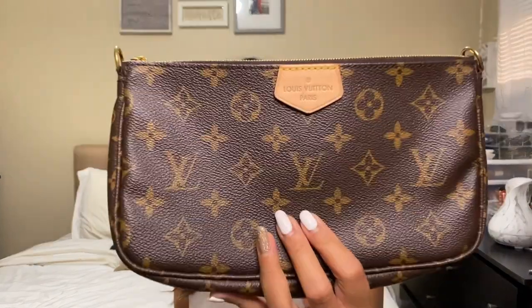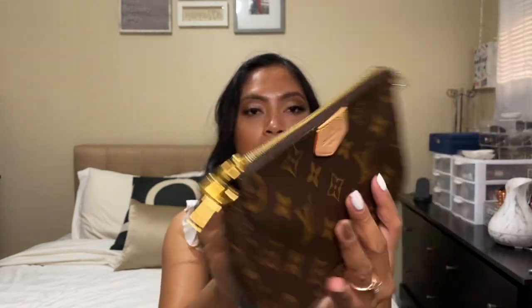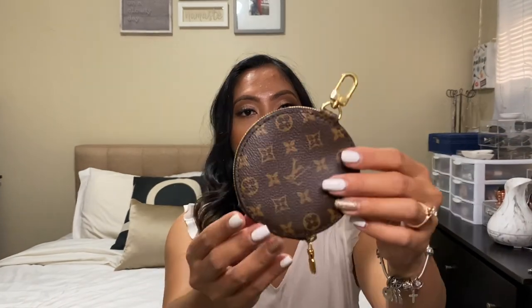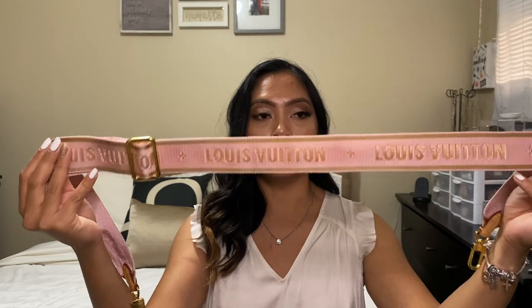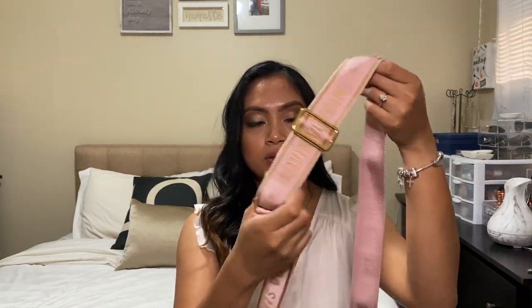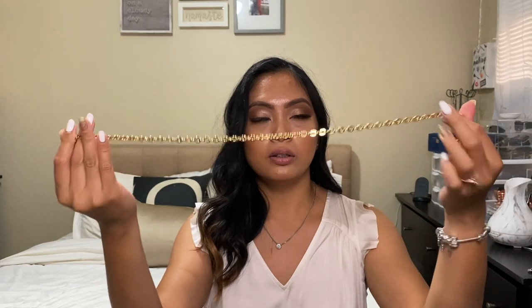I have the purse with me here. This is the Pochette, right here. And the Mini Pochette. The coin purse, and then it comes with two straps. I have this one — the rose gold. It says Louis Vuitton and it's cool because you can adjust them here the way you wanted it. And also a small gold chain, right here.